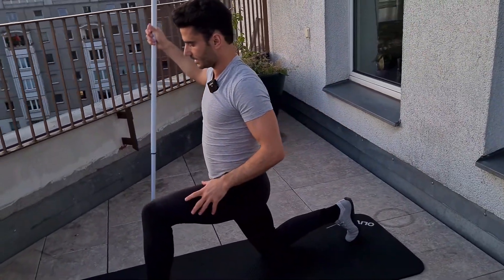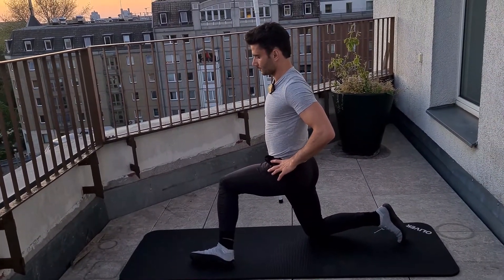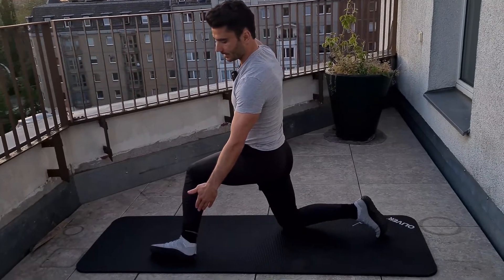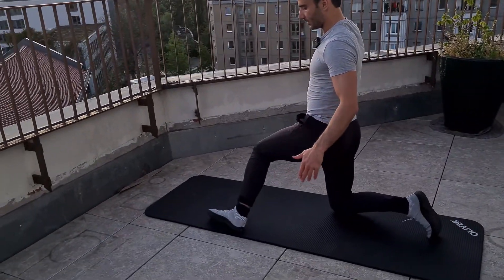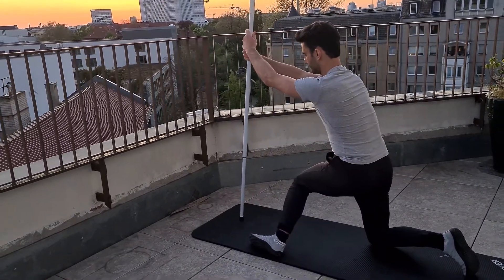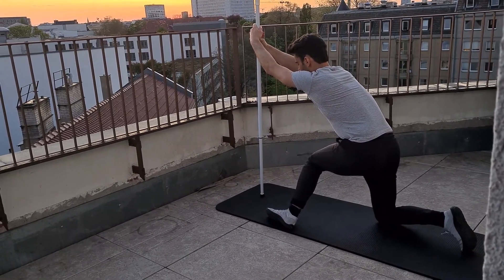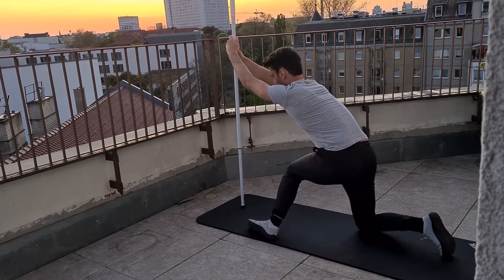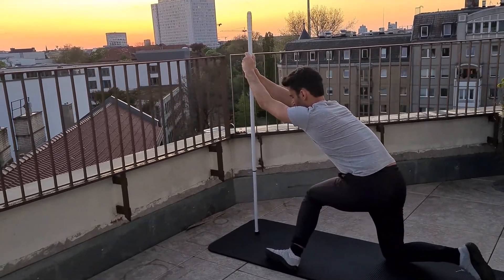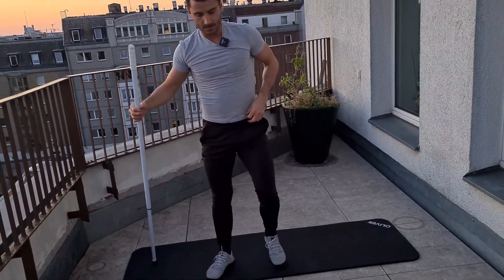Shake it off. Switch sides — same on the other side. Bring the knee in, stay upright, and make sure that foot is really out — keep it out — and then let the knee sink in. If you want, bring the stick in front and move your upper body forward a little bit. Focus on breathing. Last five seconds — four, three, two, one.